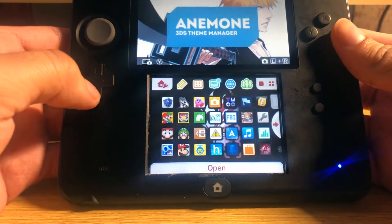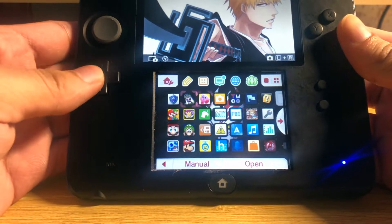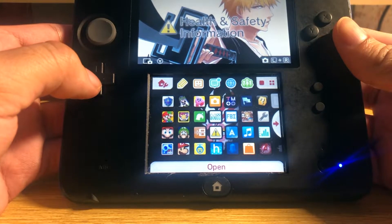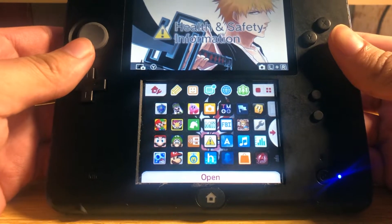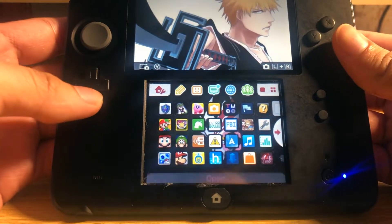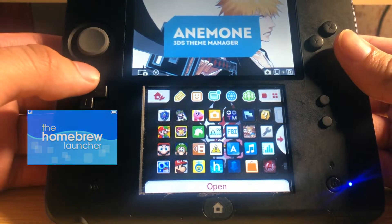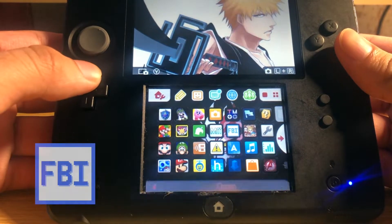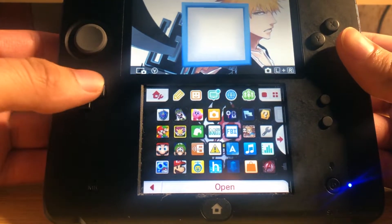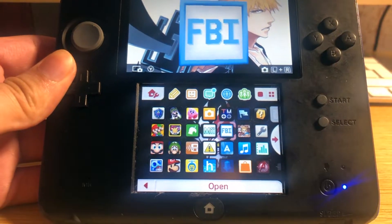In this video I'm going to show you how to install 3DS games - the CIA files - onto your 3DS without using your SD card, but instead with a QR code reader. This requires a hacked or homebrew 3DS which has FBI installed. FBI has a built-in QR scanner that allows you to download 3DS CIA files directly.